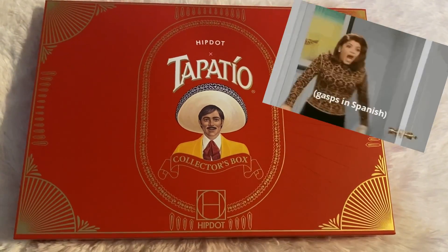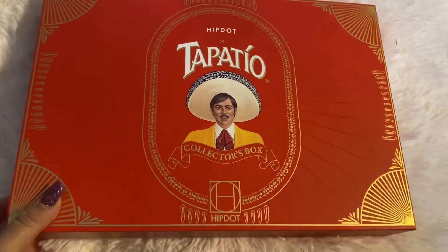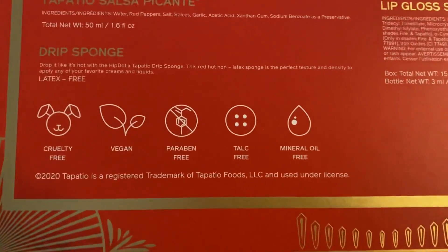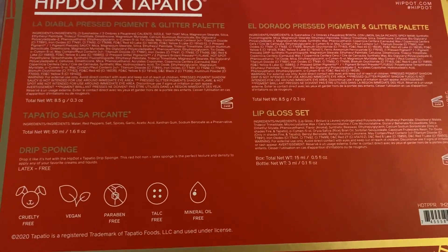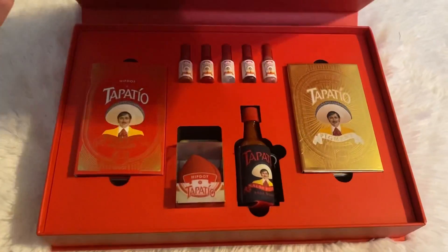And this is where you're seeing it first. Alright guys, this is the collector's box. I'm so excited. Just turning it around for you. And you can see Hip Dot is cruelty-free, vegan, paraben-free, talic-free, and mineral oil-free. This just shows all the ingredients of the items that are inside. Alright, let's get to it, shall we?